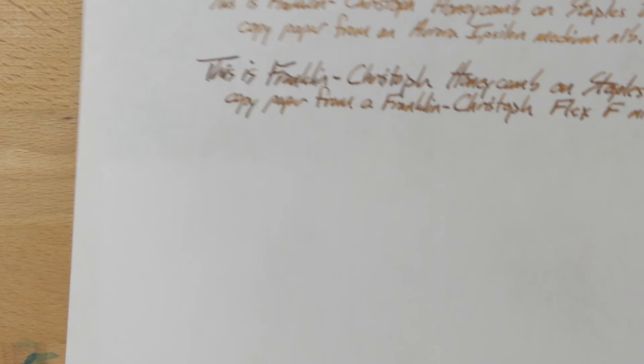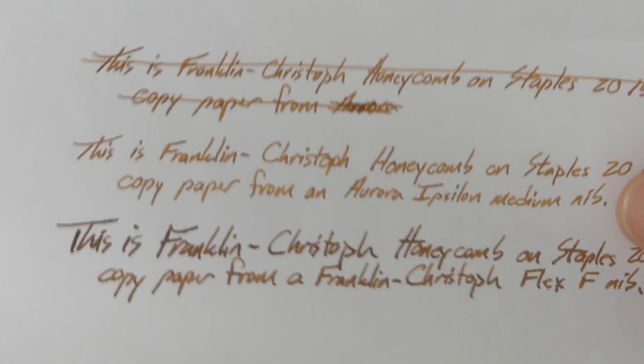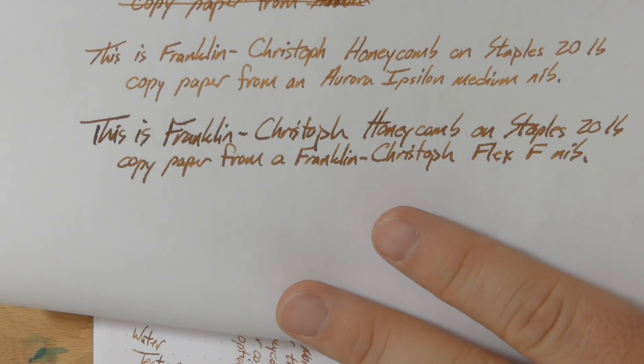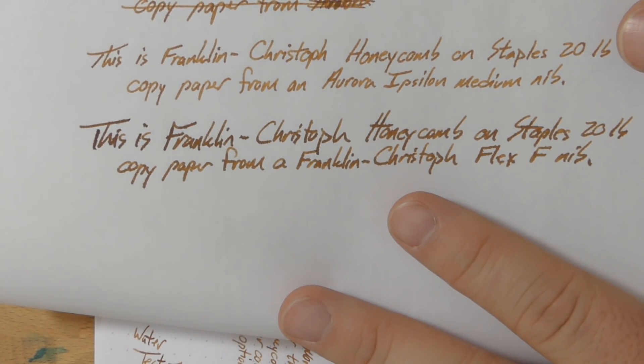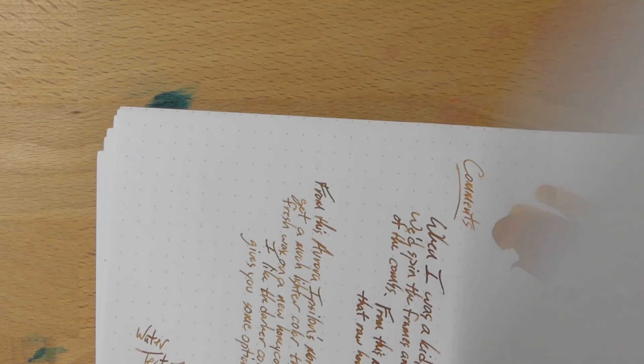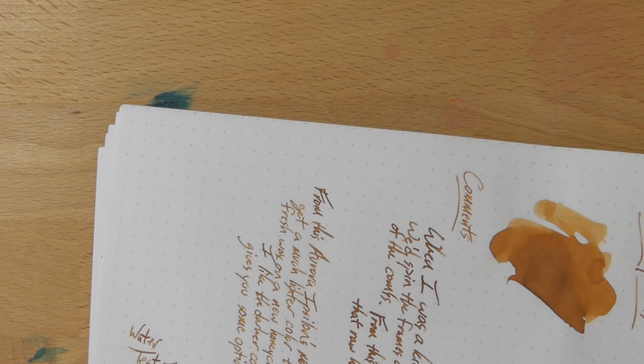Let's look at it on a couple of other papers. On 20-pound copy paper, the top sample from the medium nib shows no feathering and no spread, and no bleed on the back either. From the bottom sample with the Flex nib, you do get a little bit of feathering in a couple of places and it does bleed through a bit — though not a tremendous amount. From the medium nib you get some ghosting — you can see it through the page, but nothing real big or unexpected.